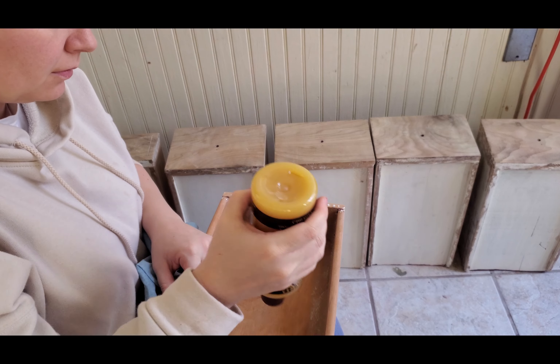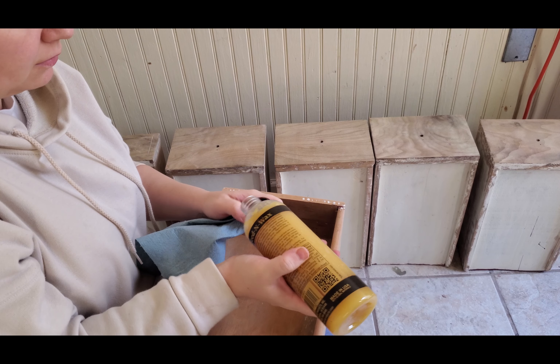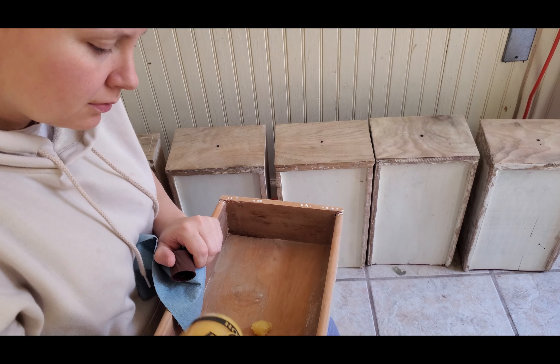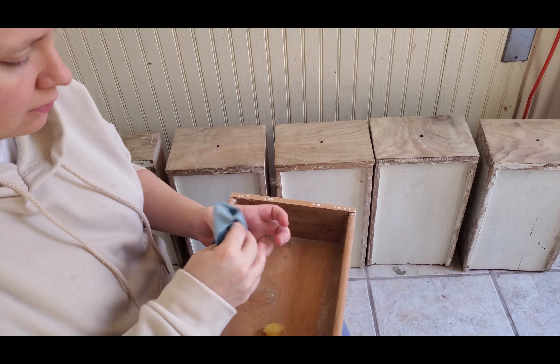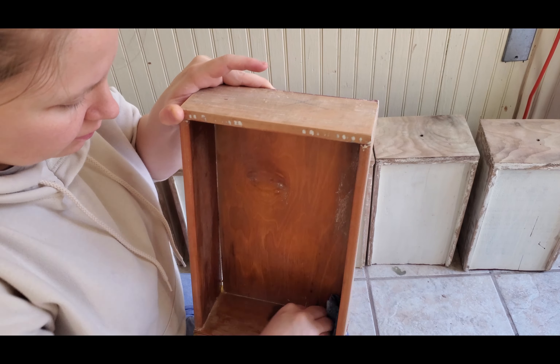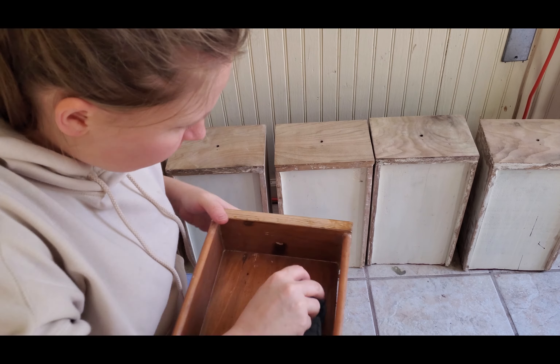The wood needed some conditioning, so she used some feed and wax stuff that helped condition the wood a little bit and swell it up. She smeared some of that on there and then let it sit for a few days while we worked on other parts of the vanity.